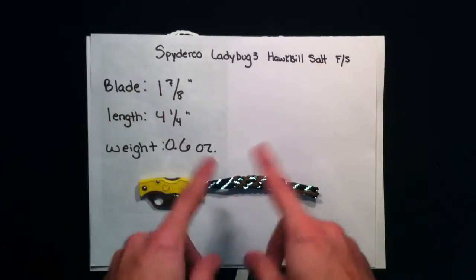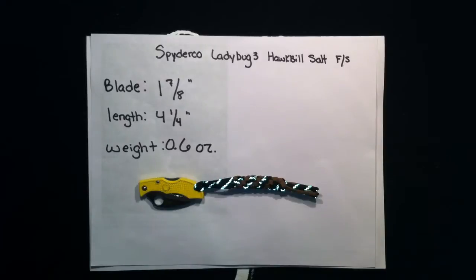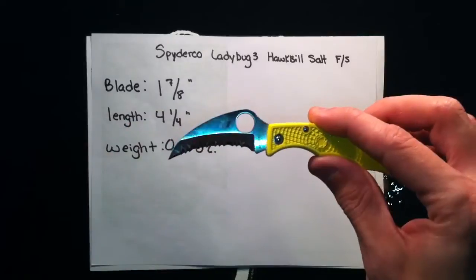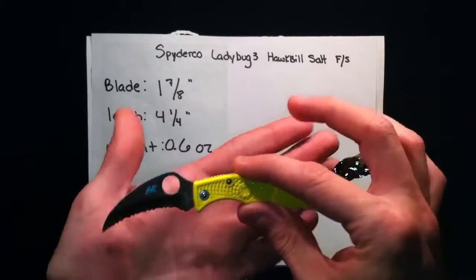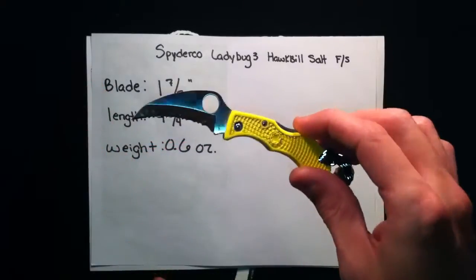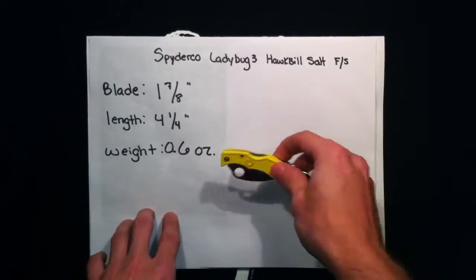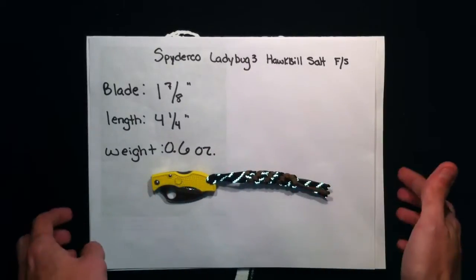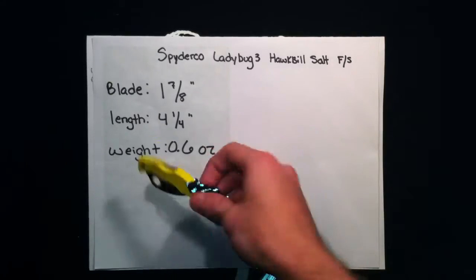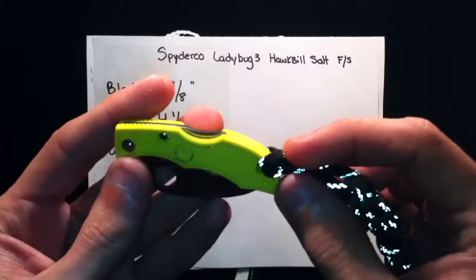I like to keep my knives at least two weeks in rotation before I review them. Just a couple of specs I wrote down here: it's got a 1 7/8 inch blade, full length is about 4 and 1/4 to 4 5/16ths inches, and its weight is 0.6 ounces. I got this written down on this piece of paper here because we're going to be cutting this paper in a second, or trying to. First off, let's talk about the knife a little bit, and then I'll get into my problems and pros and cons.